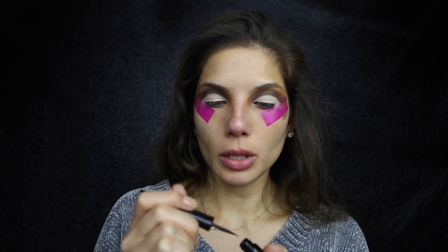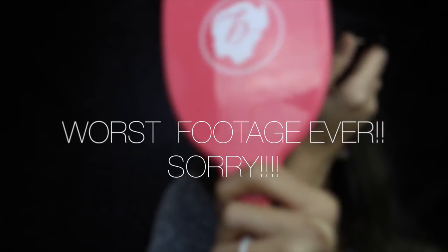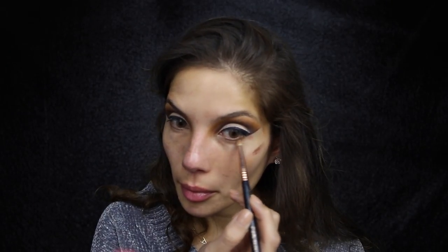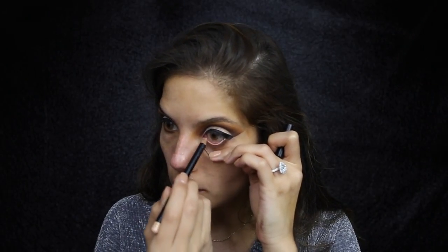Next I'm going to line my eyes using Zoeva's Black Box Calligraphic liquid eyeliner in black — this is their new liner. I'm just going to take Raw Sienna and run that along the lower lash line using the pencil brush. Next I'm using the pencil Carnat from Zoeva — it's a soft coal pencil in a gorgeous beige shade — and this is going on the inner rim.